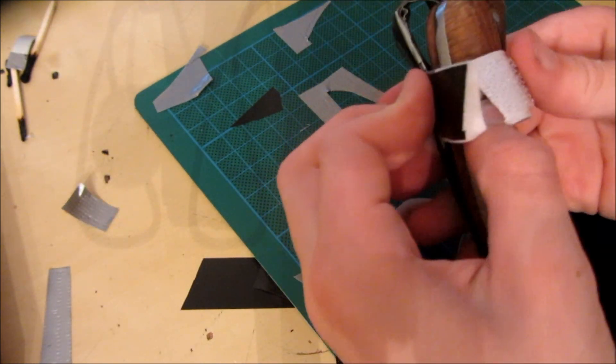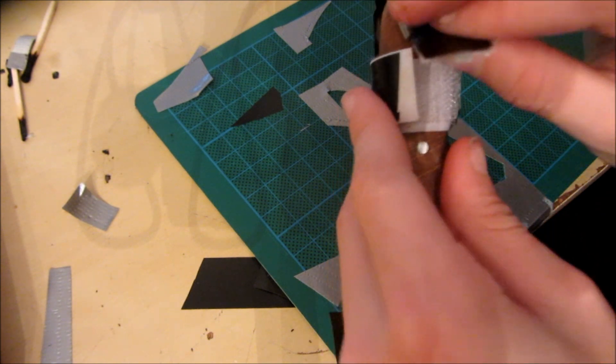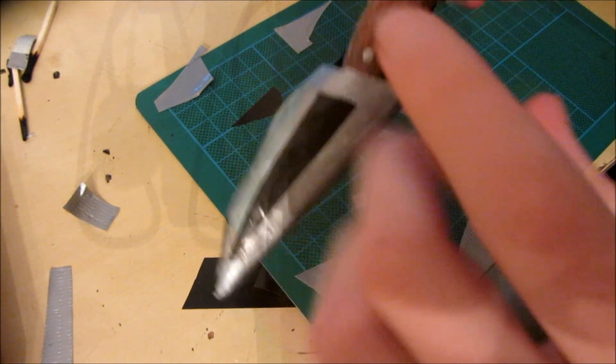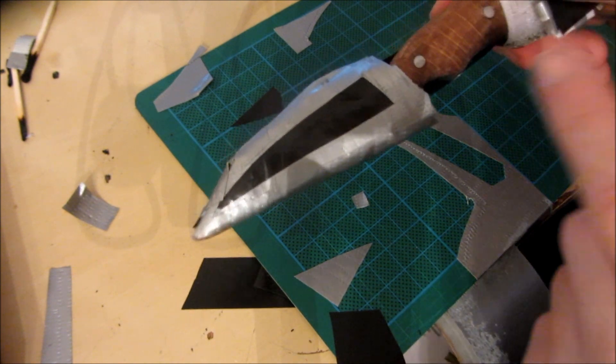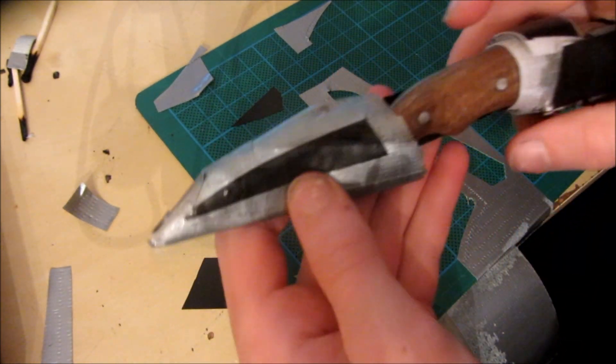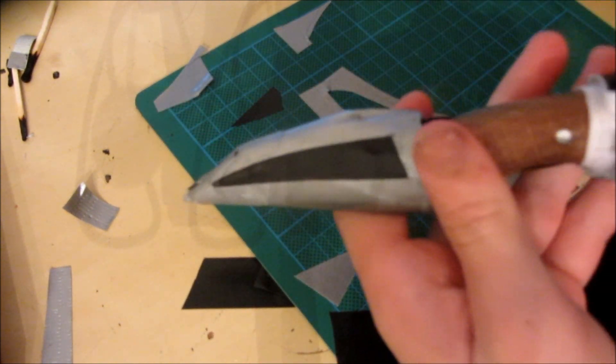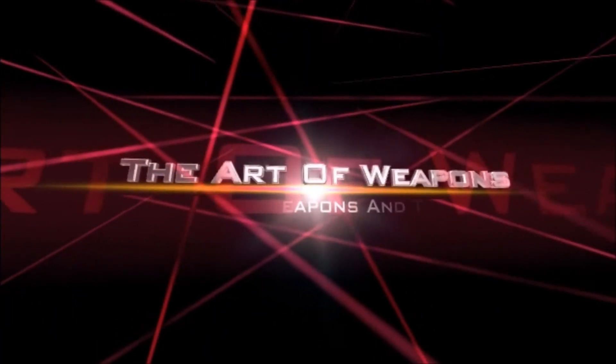Thanks for watching guys — if you enjoyed this video please hit the like button down below and subscribe. If you want to see the tutorial on how I made this handmade knife, there'll be a link in the description down below. Also, if you have any requests for future projects you'd like me to make, just leave them in the comments or send me a personal message. Thank you.